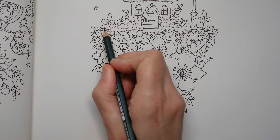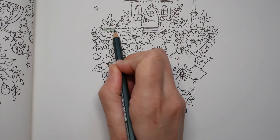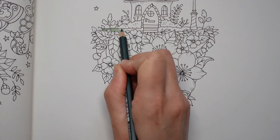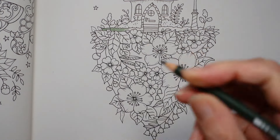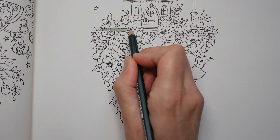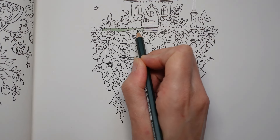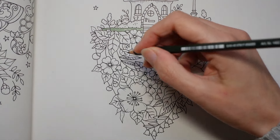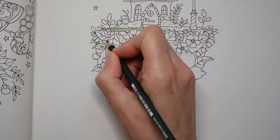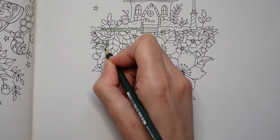I'm just going to put down a bit of this while I'm starting. I don't want to lay it down really thickly, just doing a sort of medium amount. I'm hoping that if I do the leaves and the flowers in slightly paler colours then they'll stand out from this sort of background bit. It's just one layer of colour. I've just got to figure out where to put it in there.